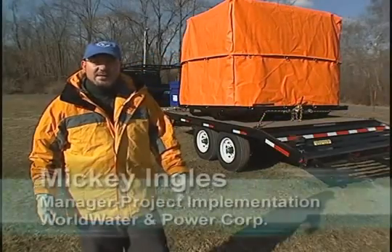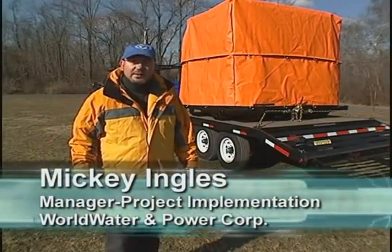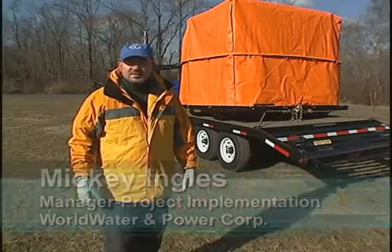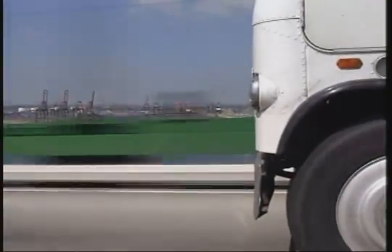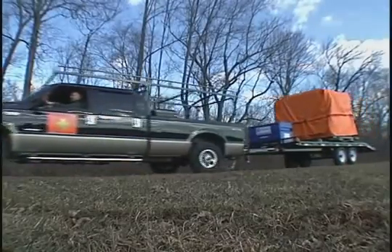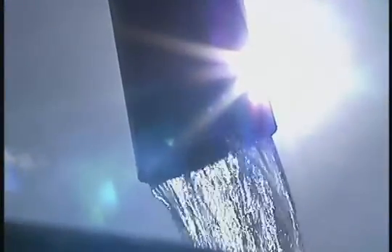This unit that you see behind me is completely transportable. It is designed to be airlifted and trucked into position. And once on site, it can provide clean water — 30,000 gallons per day of potable water.